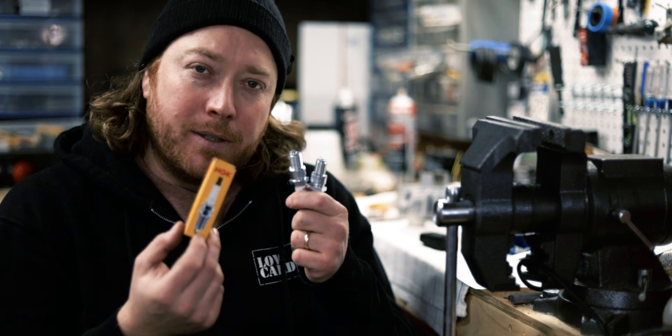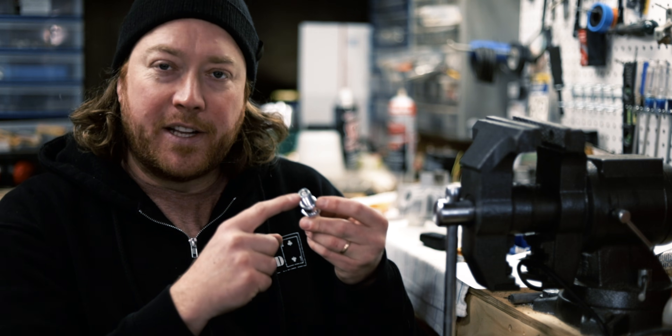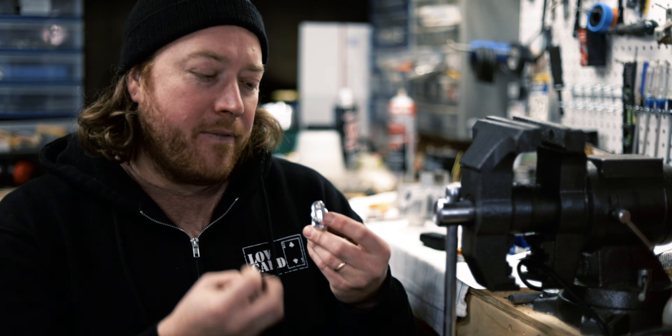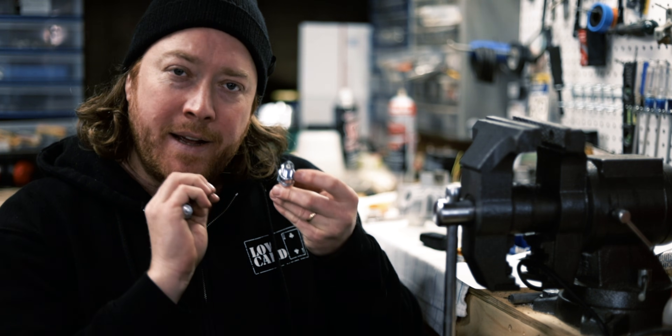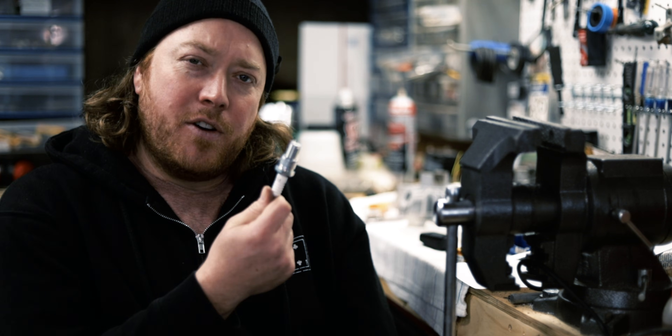Welcome back everyone. Today we are talking about side gapping spark plugs. In short, side gap plugs just increase the exposure of the center electrode. You get a fuller, more even burn directed at the chamber. You get more power, reduced fouling, longer lasting plugs, better starting — basically just a much better performing spark plug.